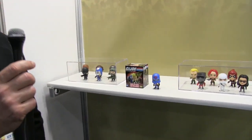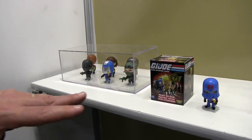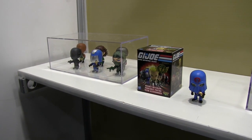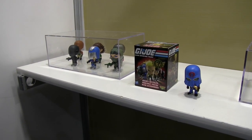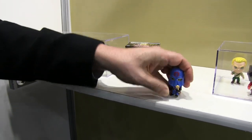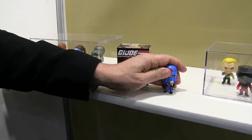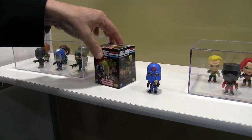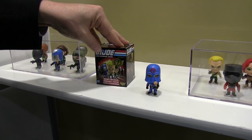The classic Joe figures and Cobra figures with some new looks and new designs. We've got two different sizes here. We've got a 2-inch, with two different groups of characters. We're going to be coming out with a whole bunch of characters over the next couple of years, with different deco schemes. These 2-inch figures are going to be in a blind box, probably for some of our younger collectors, but we hope older collectors are going to want them as well.